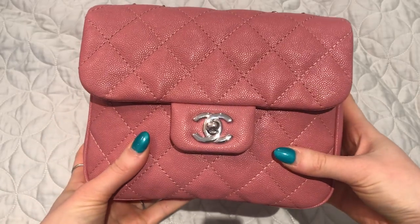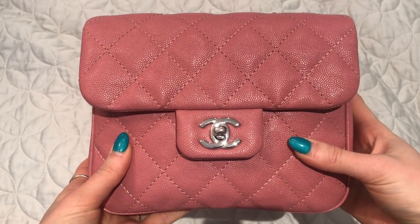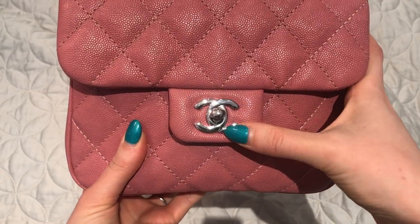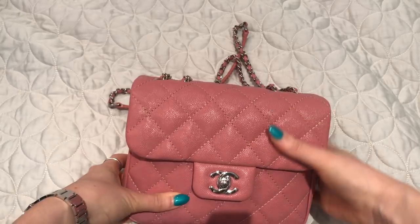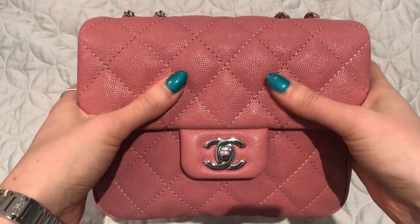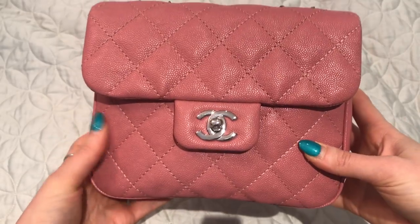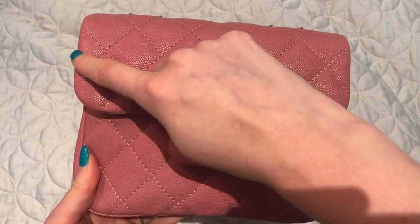This is called the Chanel Urban Companion and it is the size small in the color pink. The leather is caviar leather, the hardware is silver, and you can see it has the classic Chanel quilts. It almost looks like a classic flap but there are some differences.